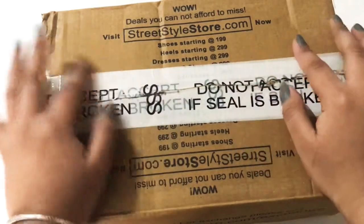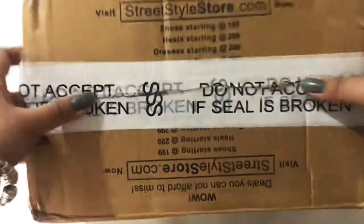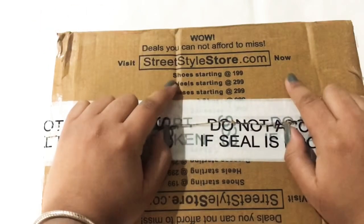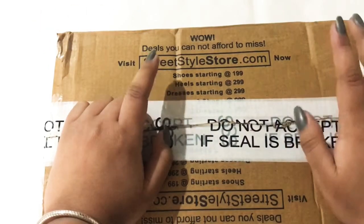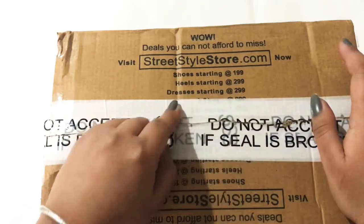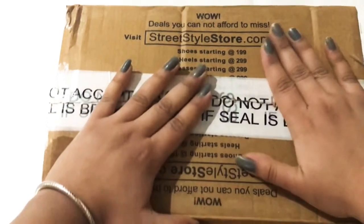Now let's talk about the packaging. This is in a cardboard box with Street Style Store mentioned all around it. They have three promotions listed: shoes starting at $1.99, heels starting at $2.99, and dresses starting at $2.99.